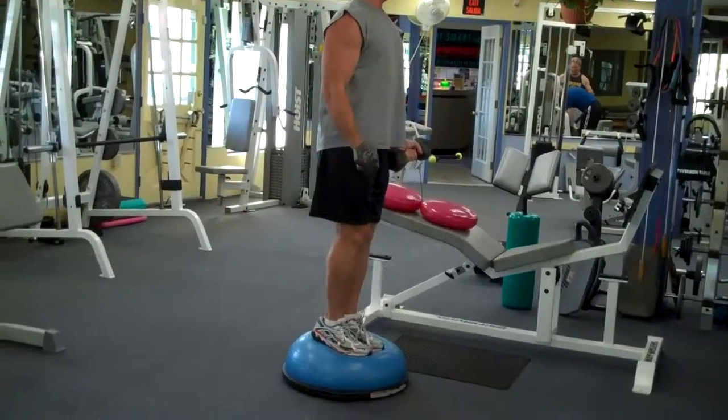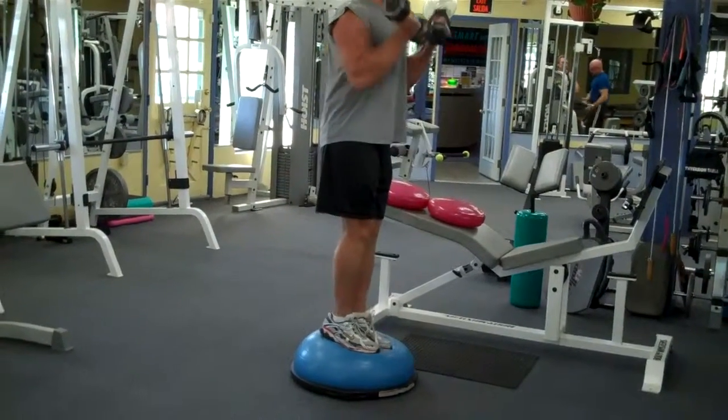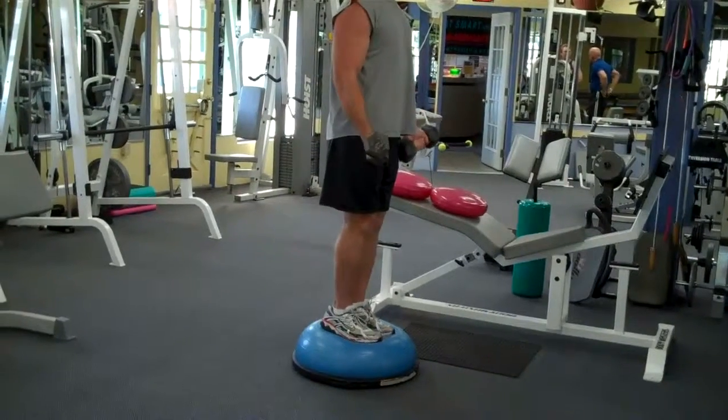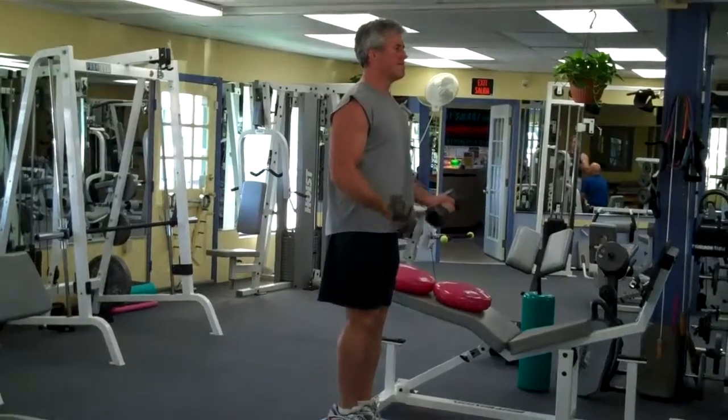He's able to do curls while standing. Notice he's not rocking at all, and that's because his core is very tight. This is another way to do curls and the core at the same time. Thanks a lot, Steve.